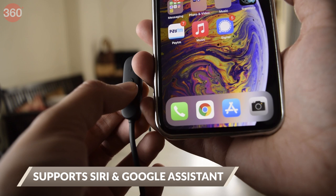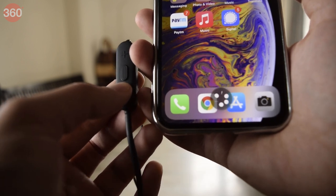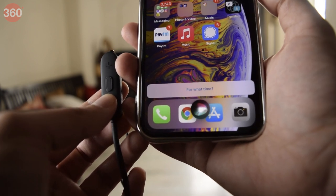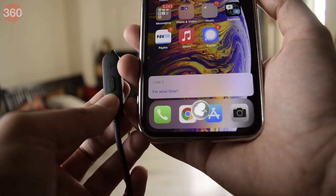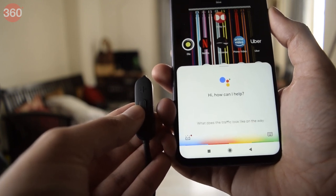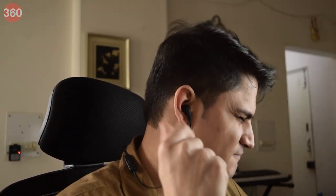Now let's talk about what brings this entire experience to life — the ability to connect to your smartphone's personal assistant. The Tune 215BTs support Siri and Google Assistant using the built-in remote. This means you can not only listen to music and take calls, but also do things like set a timer or a reminder, know more about your schedule, and even check if you have traffic on the way to work.